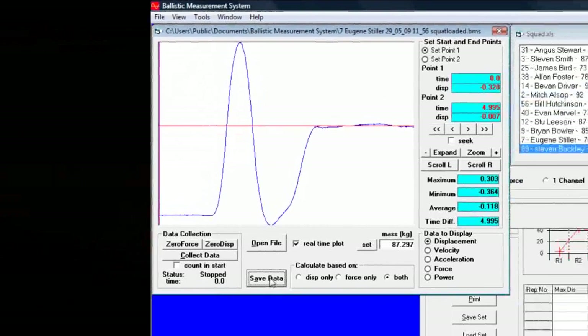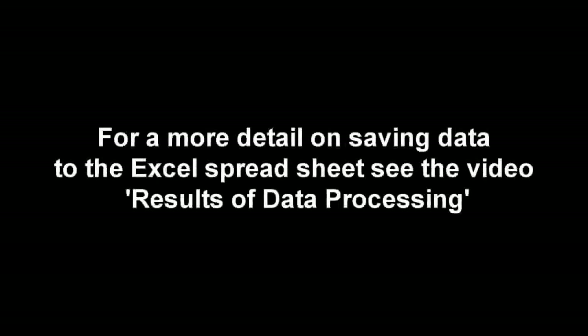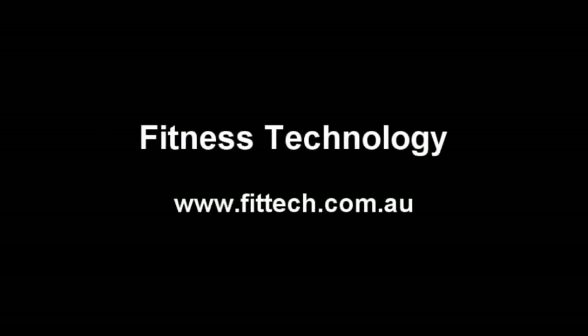As I finish they can rack the bar. You can save the data by clicking save data. Give it an appropriate name, pressing save. Keep it safe.